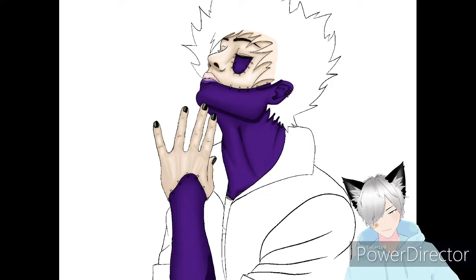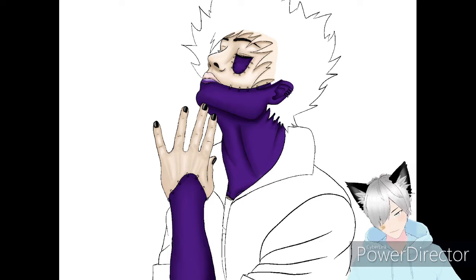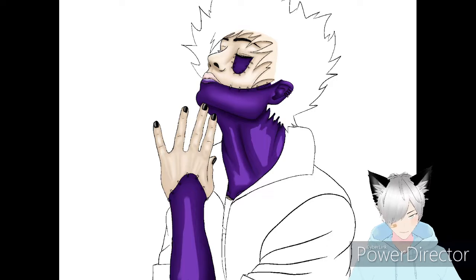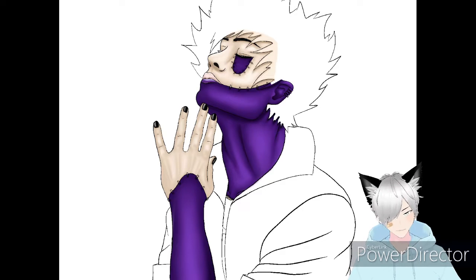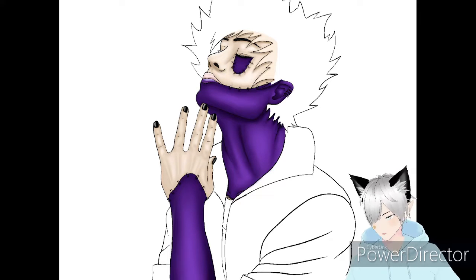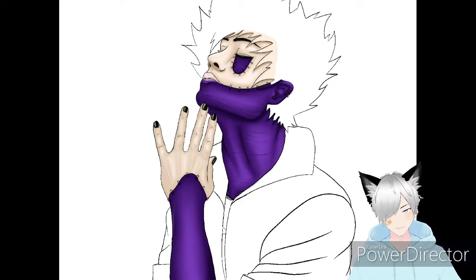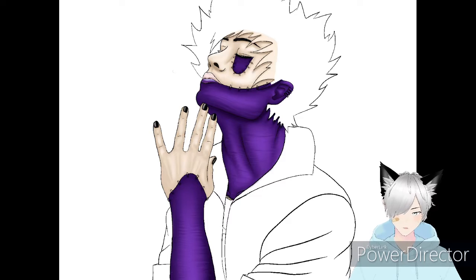I like to add texture later because I know this skin is pretty rough, but coloring it like normal skin first really helps define the features. Texture is kind of one of the last things you should add. Quick tip: if you want things to look more skin-like, don't blend it all the way. If you blend fully, it'll look really smooth - but skin is not perfectly smooth.